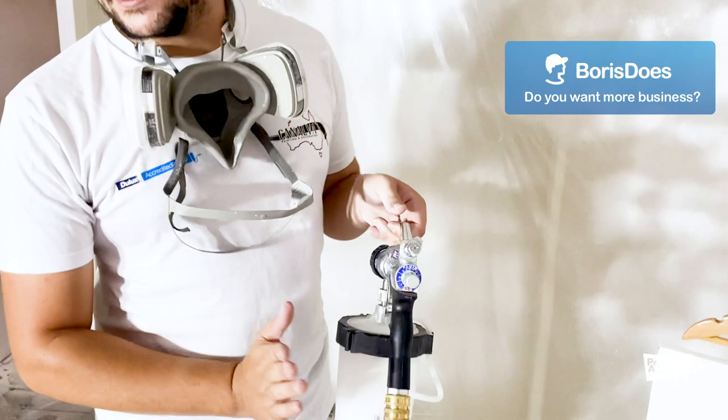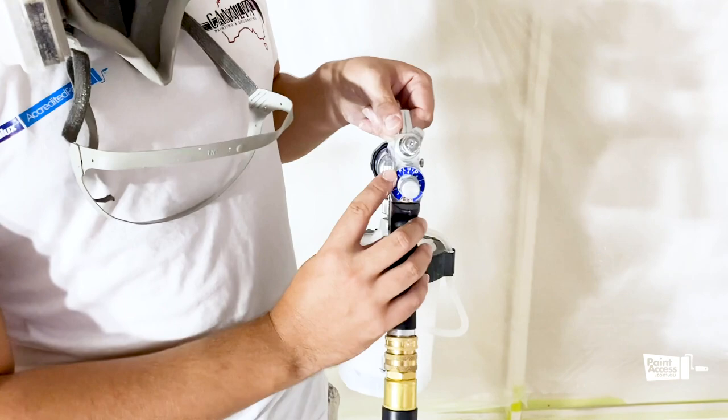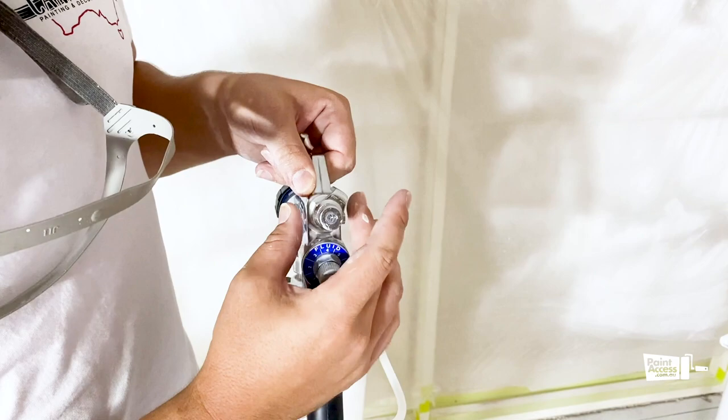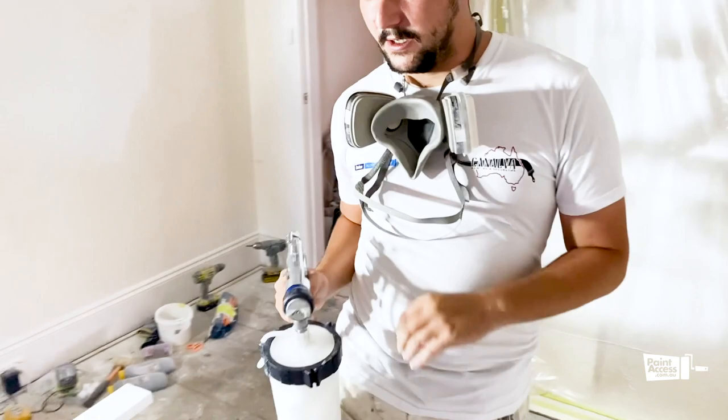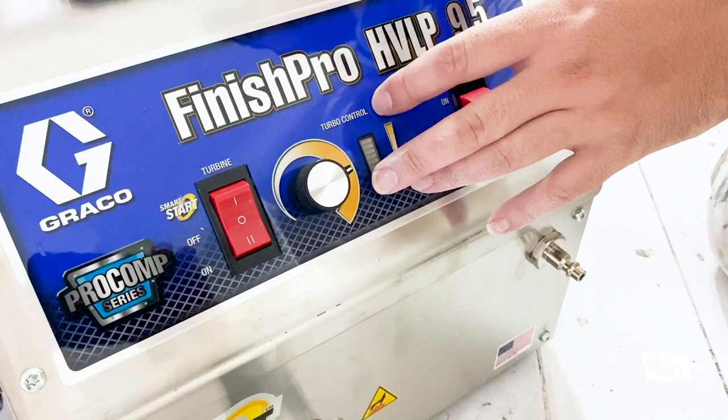We're going to start with a Wivison Max Adhesion Primer. We're going to start with around 2 to 3 on the paint setting, and roughly half on the air pressure. We're going to use the fan all the way up, and the machine setting roughly between half and four.